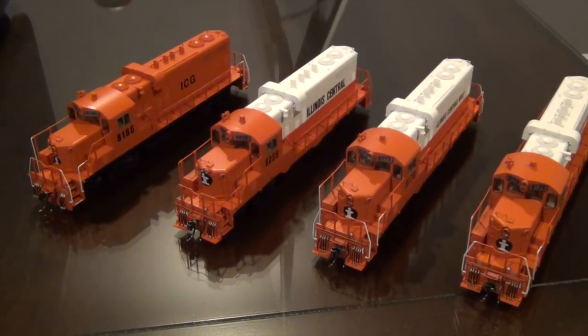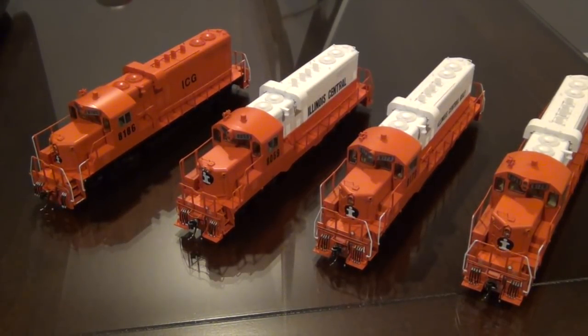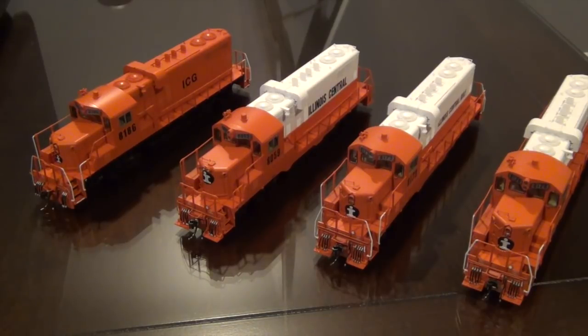In part 3 of my ProtoThrottle video series, I'm going to show you how to program a LokSound full-throttle decoder. I have a few of my Intermountain GP10s that have the LokSound full-throttle decoders. I'm going to do this a little bit different than my previous video.